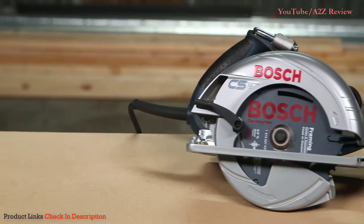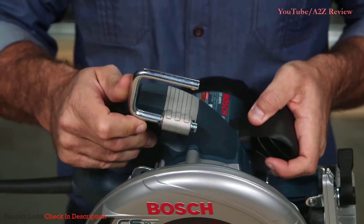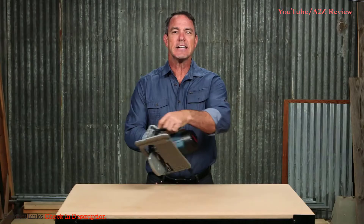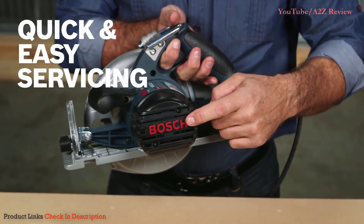The 10-foot long cord lets you work up high without grabbing extra extensions, and the CS10 features a rafter hook for easy storage between cuts. Easily access the brushes using the removable end cap so you can do quick service and get right back to work.